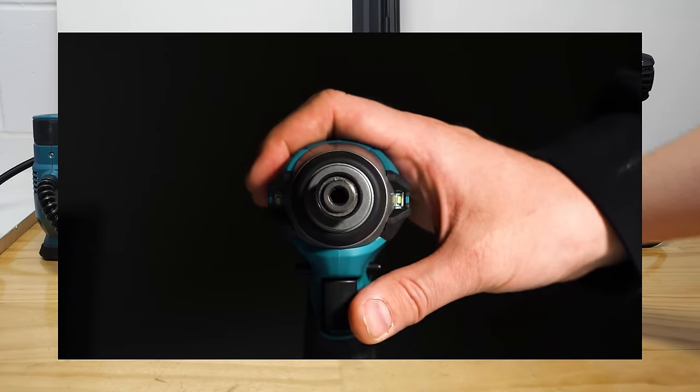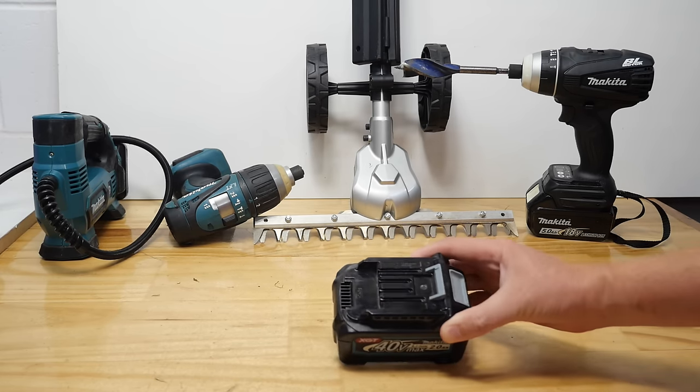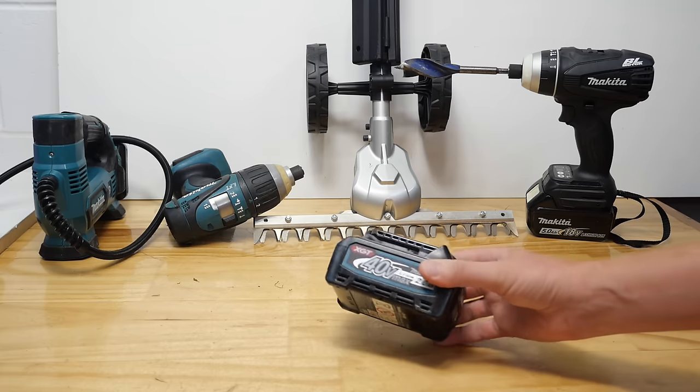They've also only just released the 2Ah battery in Japan. I've had this battery for about three years — the date on it says 2020 — so it's not a new thing.